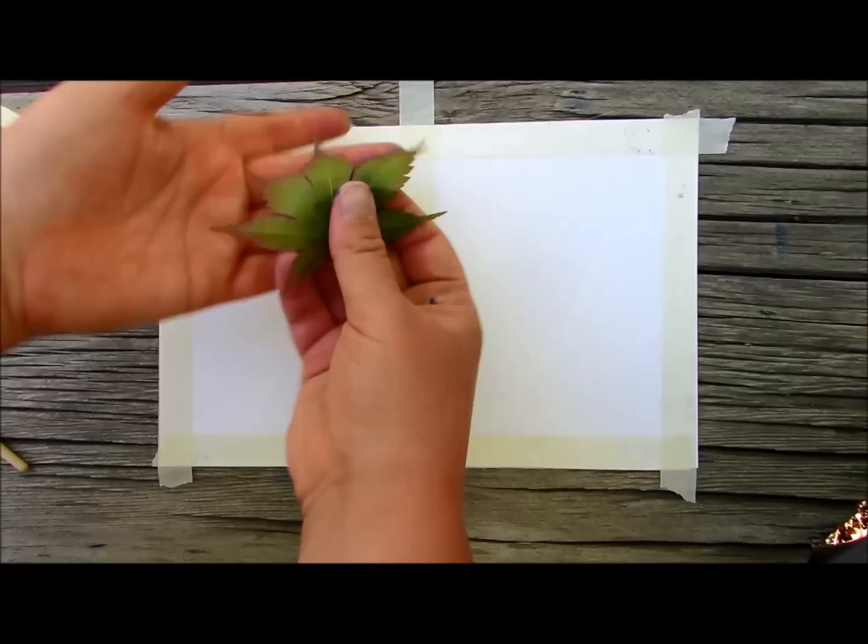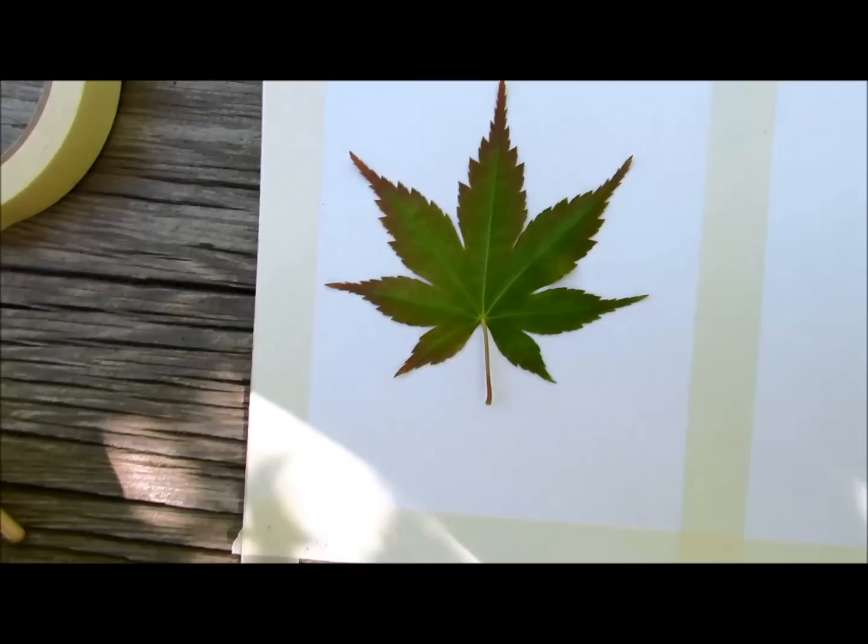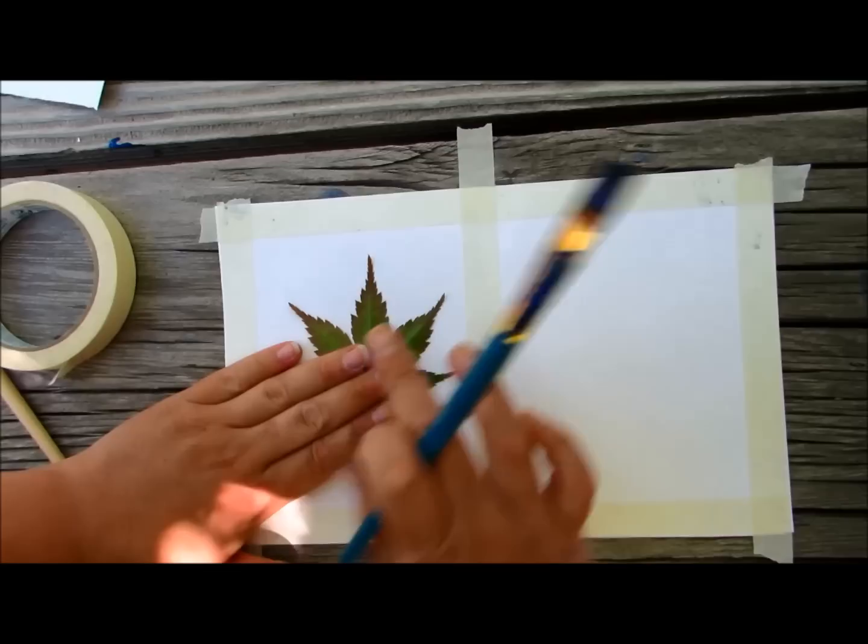We're going to take our leaf. We've got a really pretty Japanese maple. We like this one because it's got lots of character and shape, nice shape. You're going to have it face down, so the back is towards you — it's facing you.